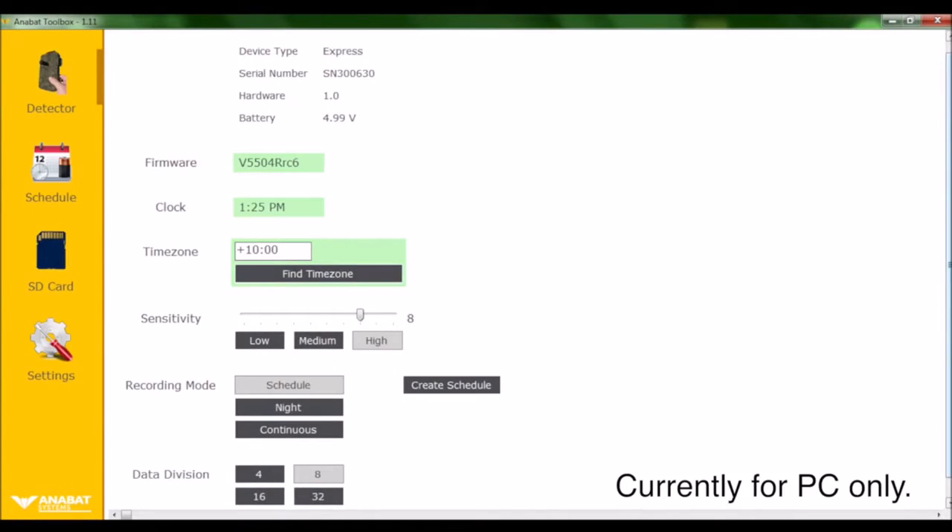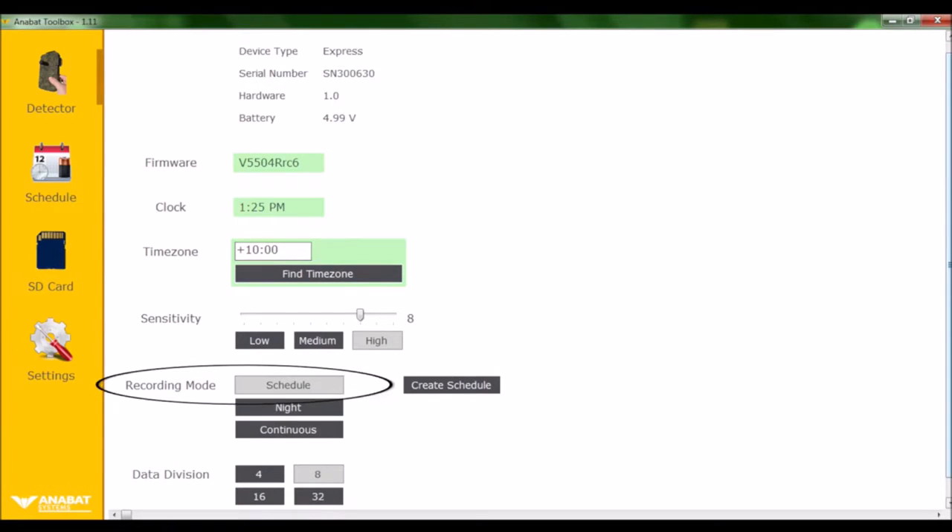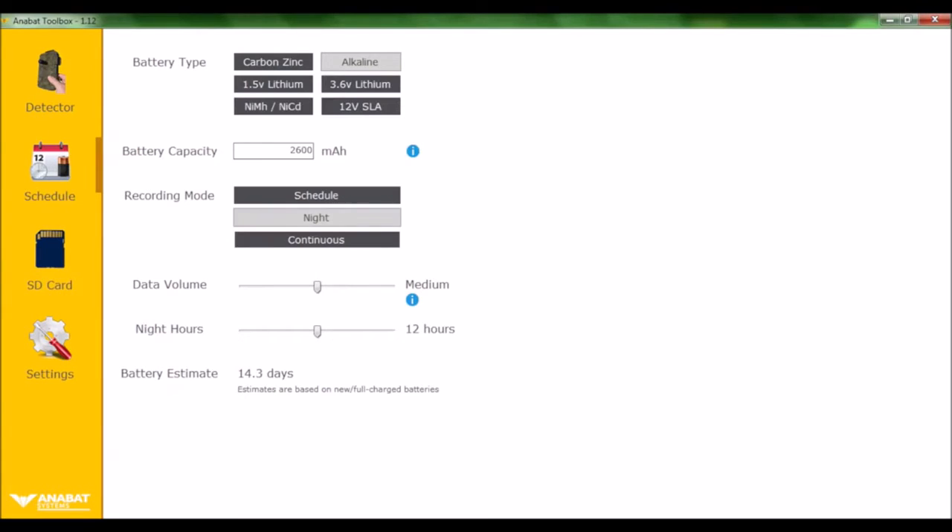You can use Anabat Toolbox to check your firmware version, your sensitivity, your recording mode, and your data division ratio on your detector. To estimate battery life, enter your battery type, recording mode, data volume, and night hours, and your estimate of battery life will be displayed.